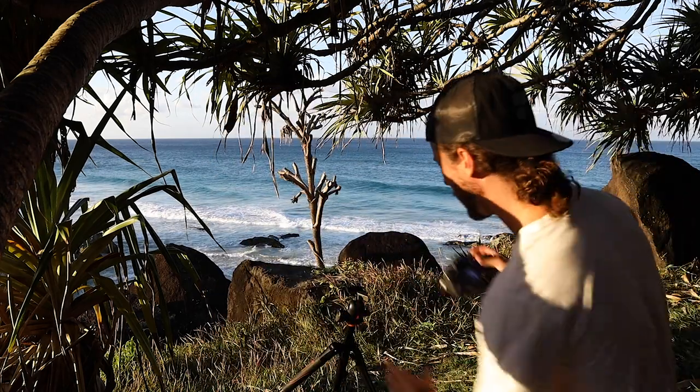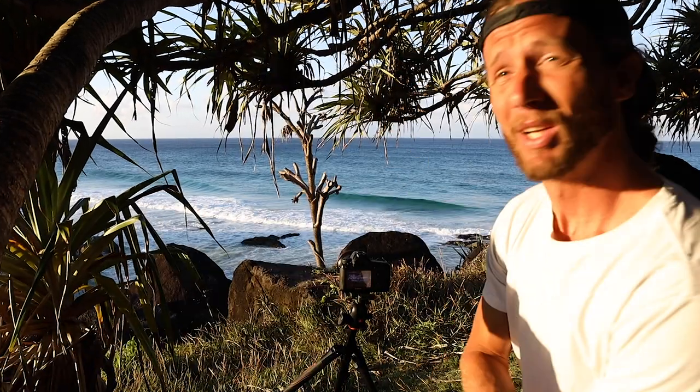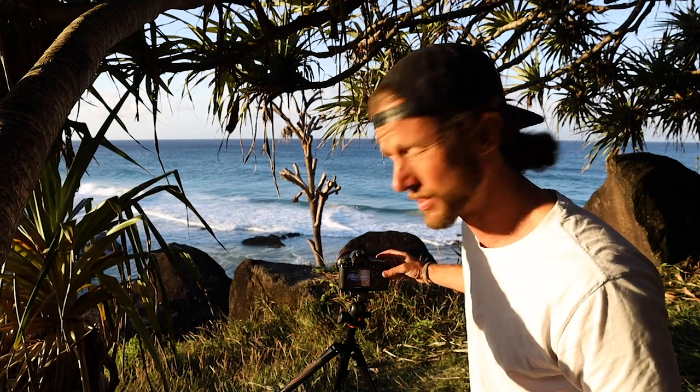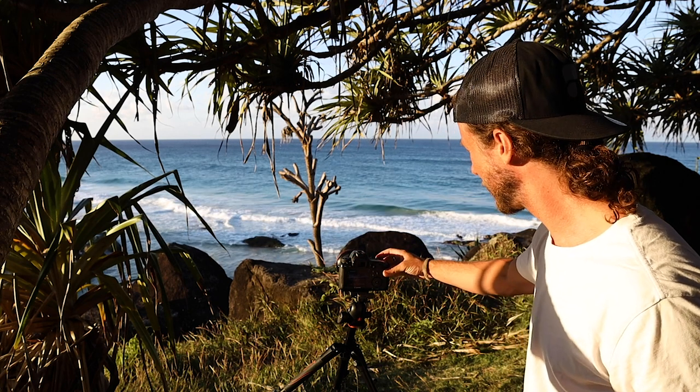Or you can just use the actual display screen and figure it out from there. Let's wind it out — 10 seconds — and stick it on the tripod. Basically the point of this is I want the ocean to be silky smooth, like there are no waves — it just looks glassy and perfect. Let's fire it off and see what it looks like, and I'm going to put a two second timer on so there's no camera shake, because even the littlest bit does have an effect.